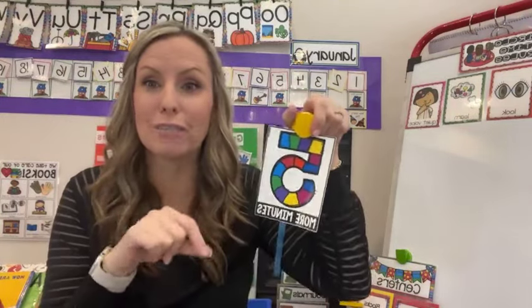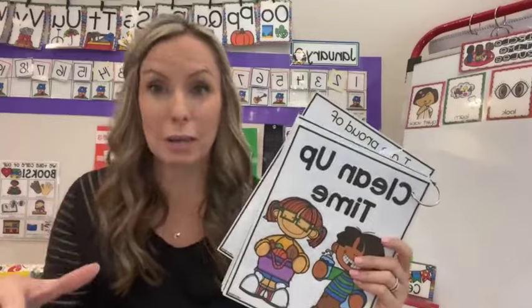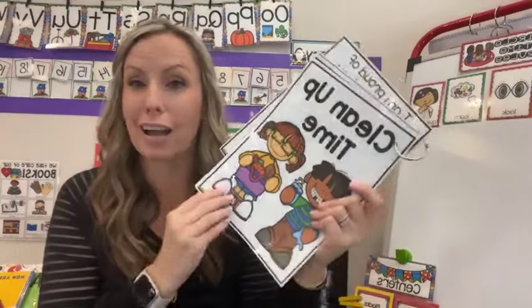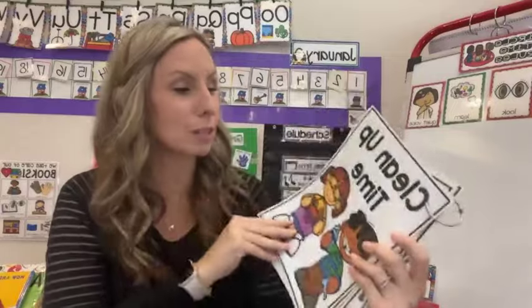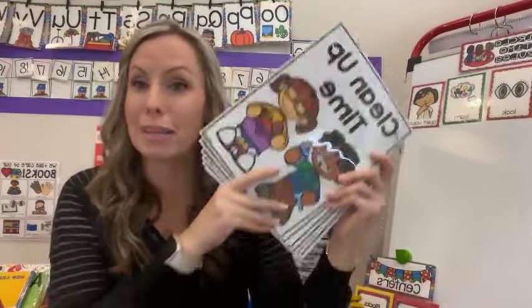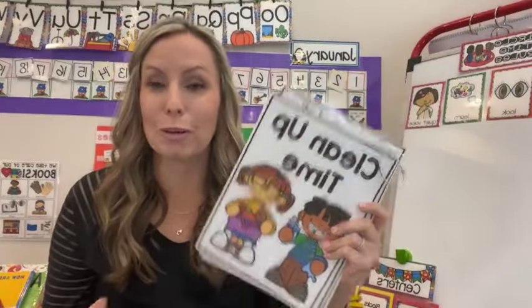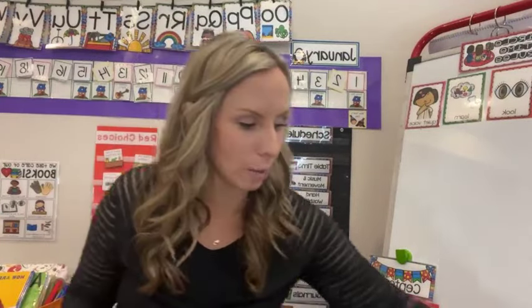Make sure you're using visuals for cleanup when you come back. I also have a social story — sometimes if cleanup is crazy those first few days, I will reread social stories. This one is just about cleanup. Maybe this year that's not a routine you're struggling with, so you wouldn't read this one. But whatever routine you're struggling with, reteach that one.